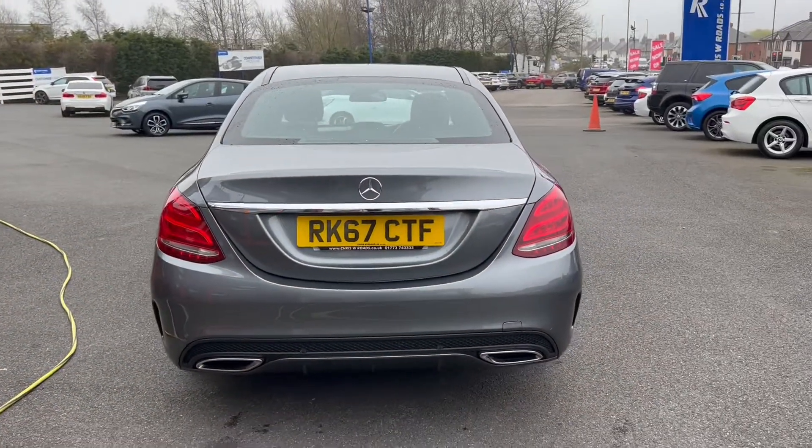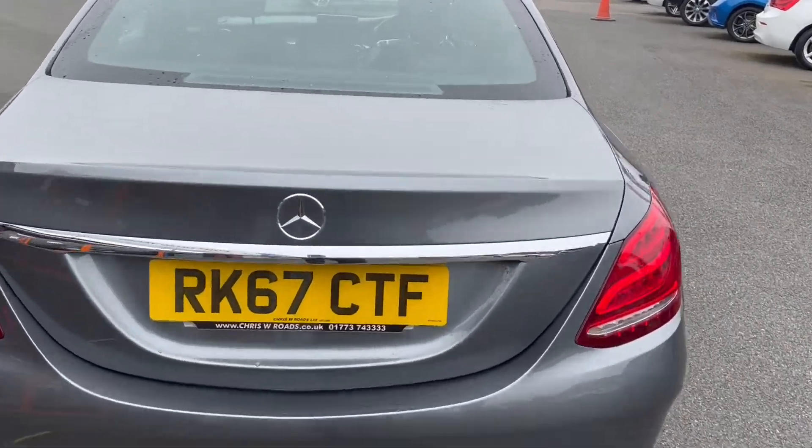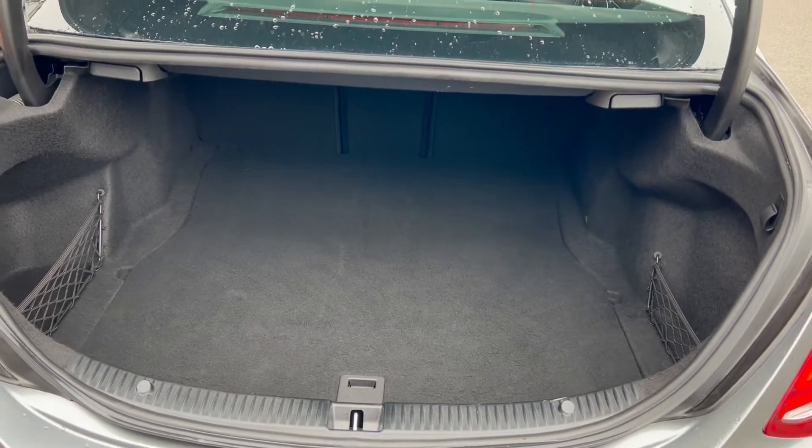Around towards the rear now where you do get two large exhaust tips, as well as rear parking sensors and a reversing camera. As for the size of the boot space, you can see that you do get a very deep amount, which does include netting to either side and under storage here as well.